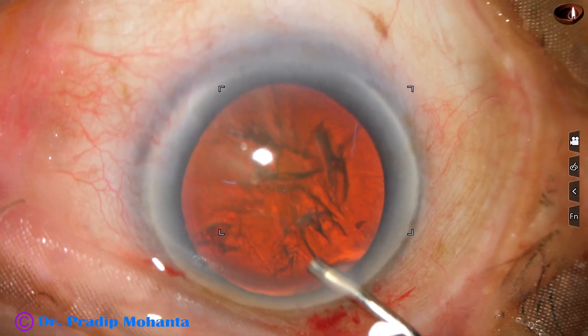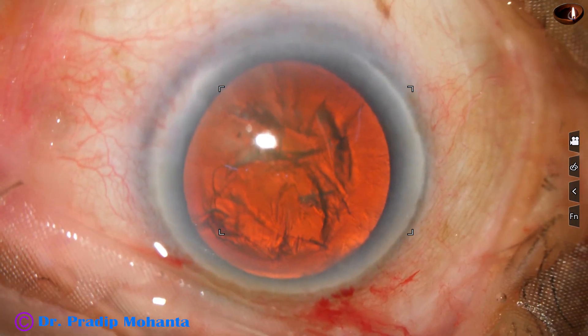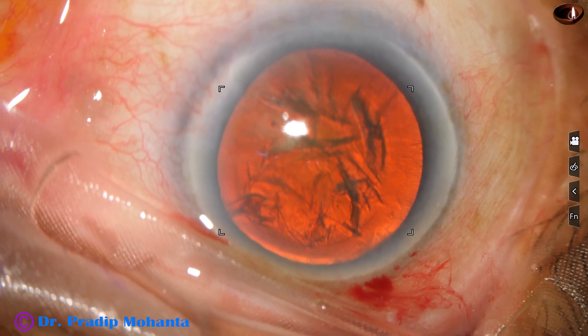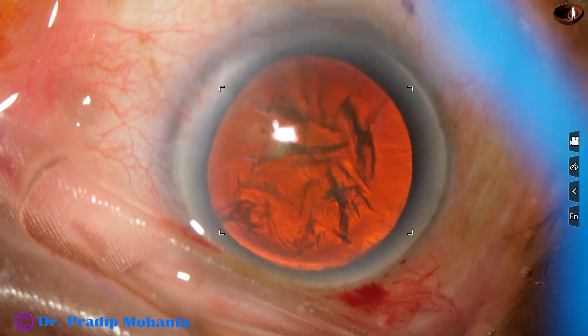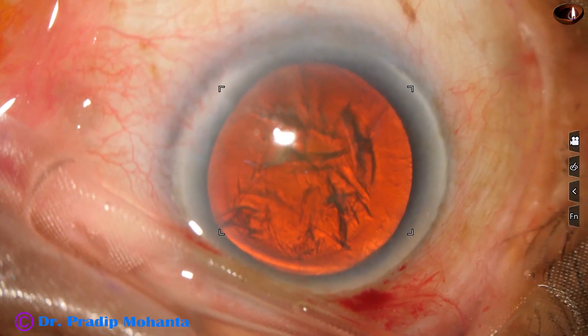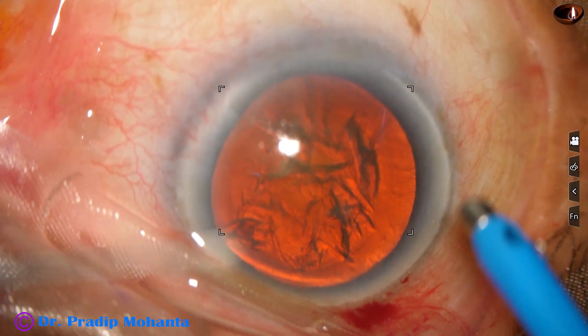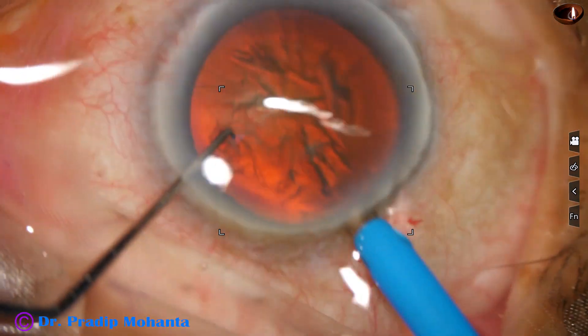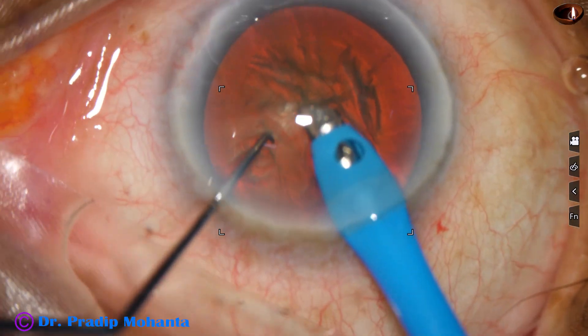Viscoelastic again to fill the anterior chamber. And now is the time to introduce the phaco needle into the anterior chamber. The machine being used is the Oatley Cataract 3, and it goes beveled down.